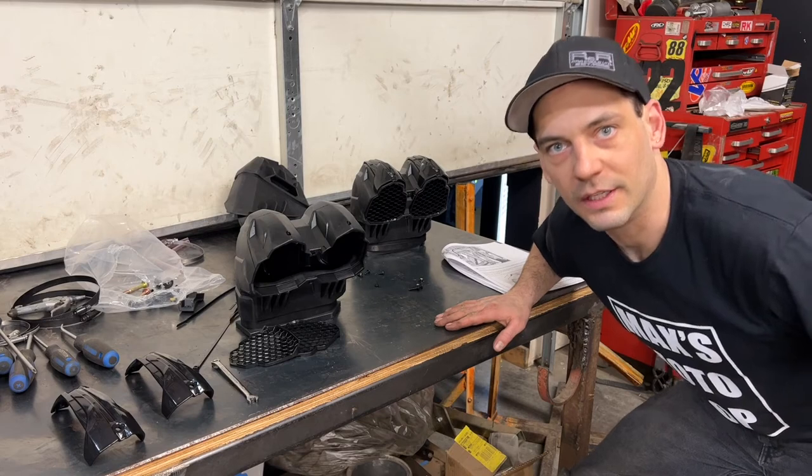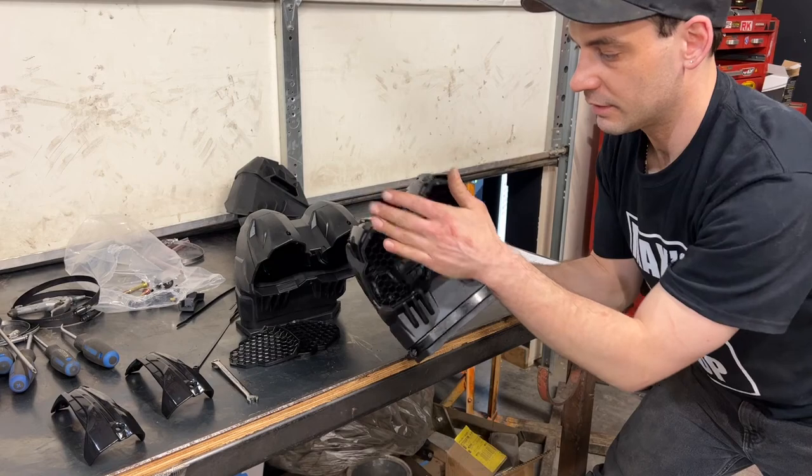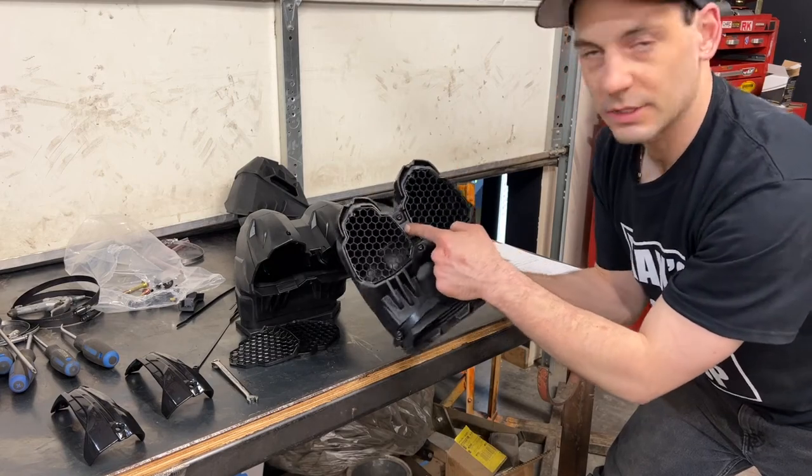Now I'm going to assemble the intake outlets. I have already done one here — first I'm going to put on the top piece of the plastic, shove in the grills and put the center piece in.